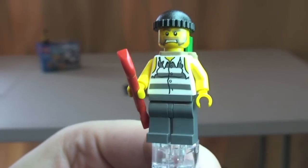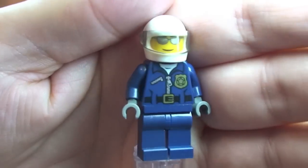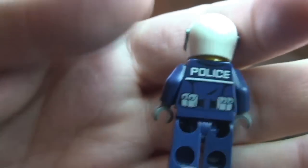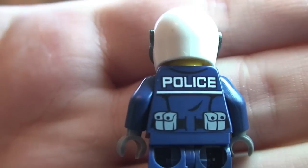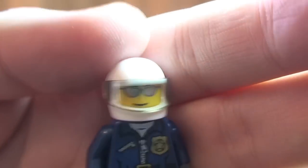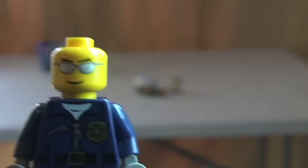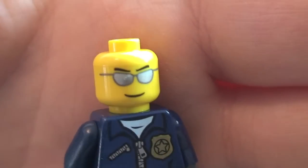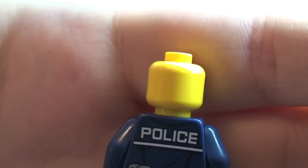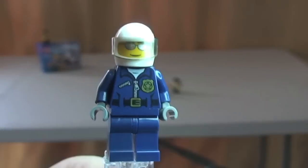Next up is the policeman — the motorcycle cop. You can see the front torso printing and the rear torso printing, which has some pretty cool detail — 'police' across the top and pouches going around the belt. He's wearing a helmet with a visor that lifts up and down. If we remove the helmet — it's a plain white helmet — we can see the face printing with silver-coloured sunglasses. Just a single-sided printed face.